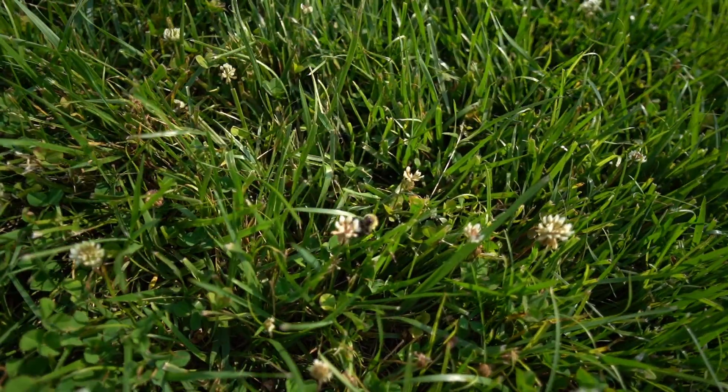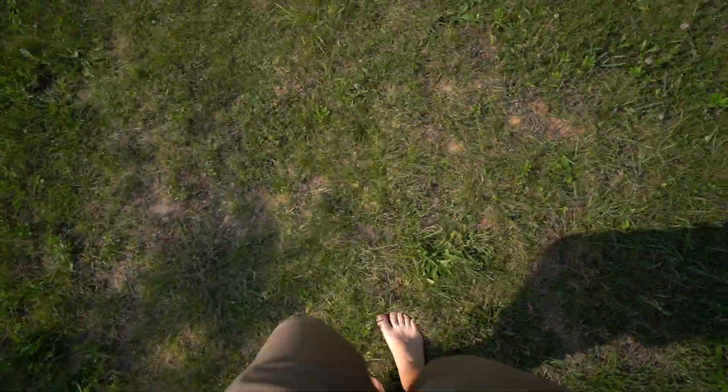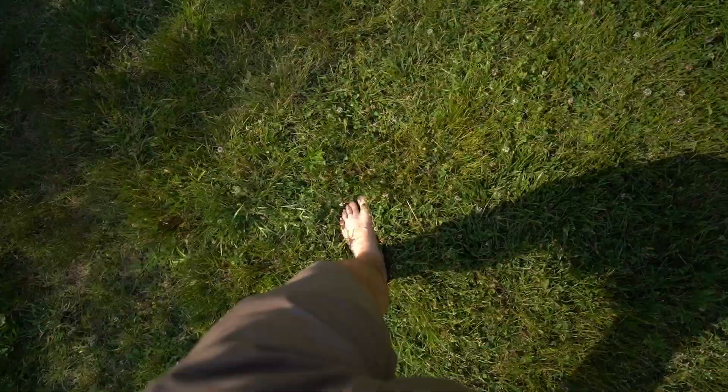That's what I'm worried about right there. I don't want to step on that thing. I don't have tough feet. I wear shoes all the time. I lotion them before I put my socks on. I've got pretty weak feet — the rest of my body gets in the sun, gets some exercise, but my feet are strong from skateboarding, just not tough.